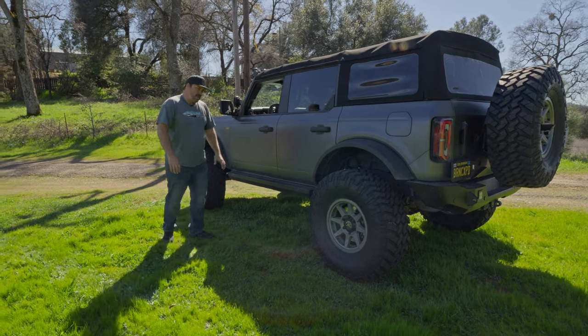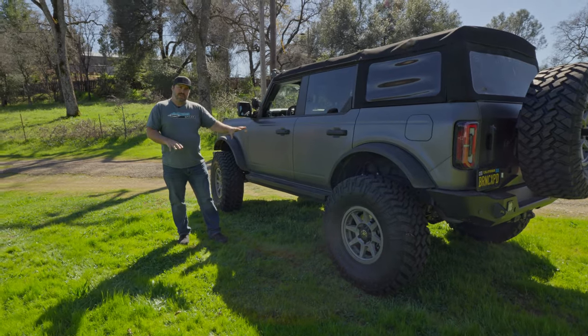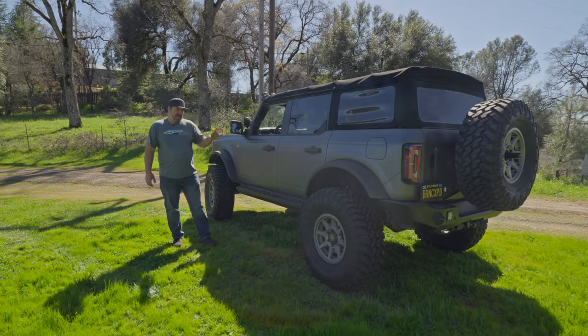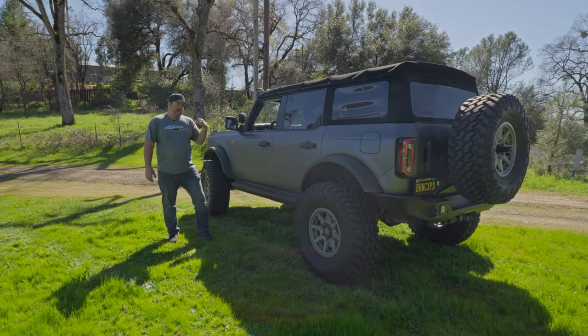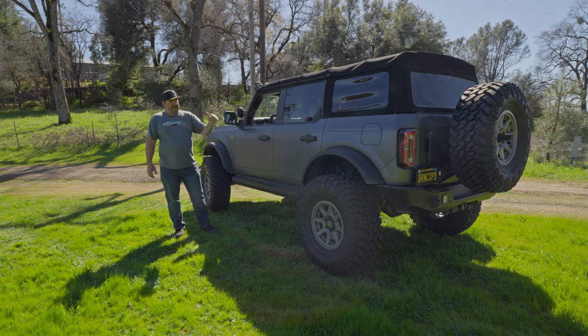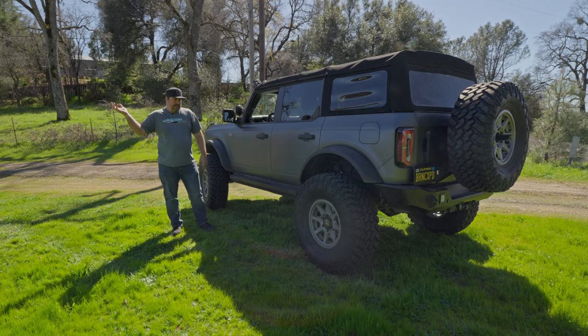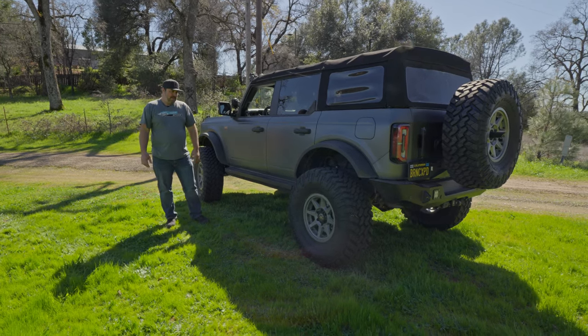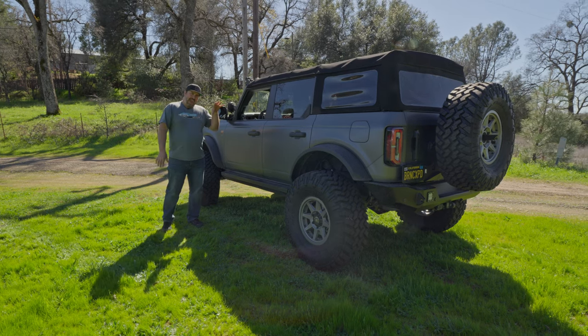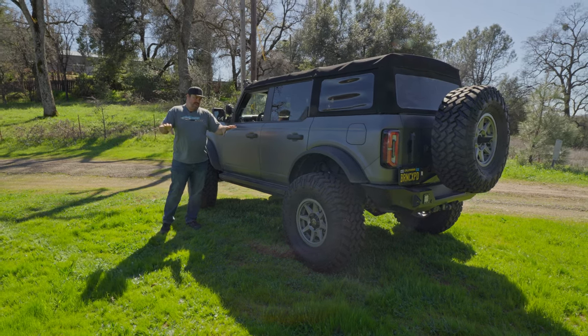All in all, when you break it down and think about how much you get with that initial money in, it's not bad. And the fact that the install — when you're paying a shop like us to do the job — really doesn't take that much time. Three days in and out. On Jeep installs and lift kits, same thing — we have them for a couple days as well. Especially if you're doing gears and a lift kit, that's two full days of work right there.